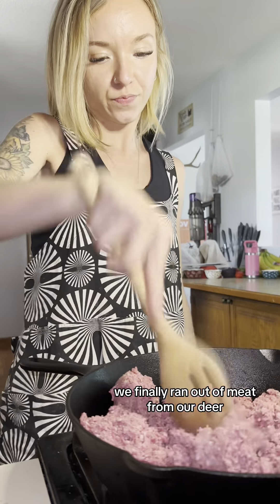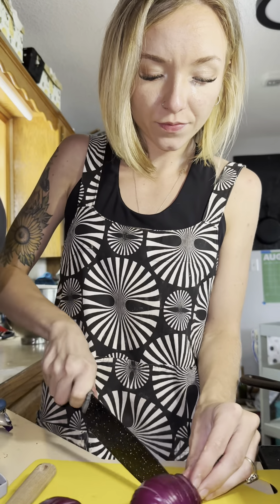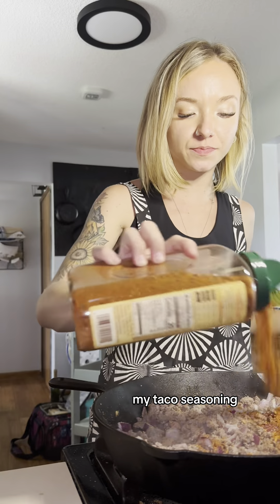We finally ran out of meat from our deer, so I had to buy meat from the store. After I let my ground beef cook for a second, I added my onions in — onion powder, salt, pepper, my taco seasoning, and water.